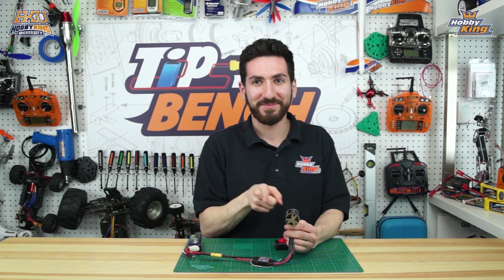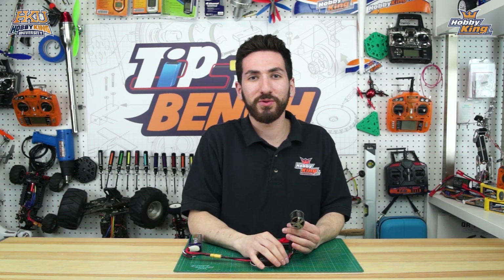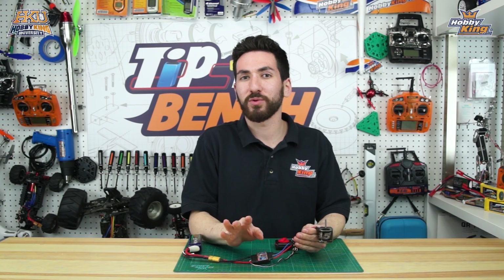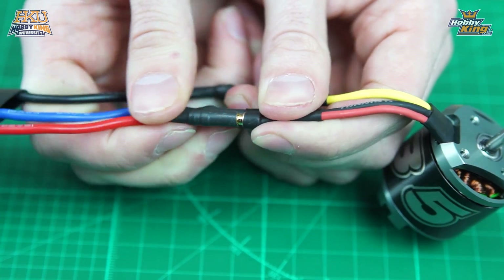To reverse that it's very simple. All you have to do is switch any two of the motor and ESC wires — it doesn't matter which ones. Switching any two will give you the opposite direction of rotation. So we're going to switch these first two here.